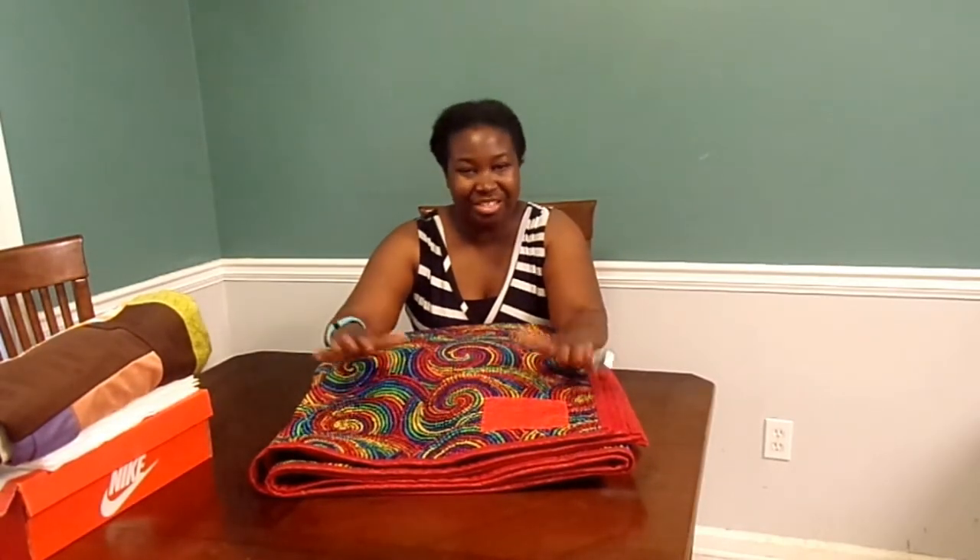Thank you so much for following along with these journeys as I make all of these different quilts. If you have any questions about what you've seen today, leave it in the comments below. I'll put links to any videos relating to these projects as well. Thumbs up this video, share it with your friends, and subscribe if you haven't already. Thanks so much for watching — see you next time! Bye!